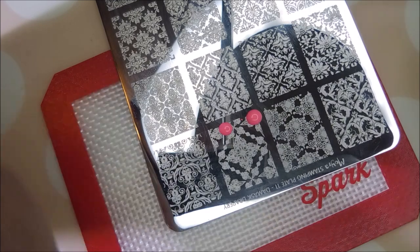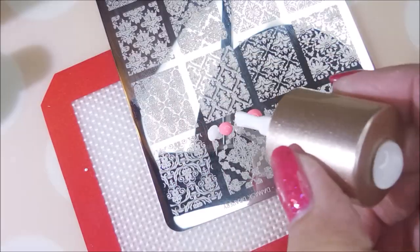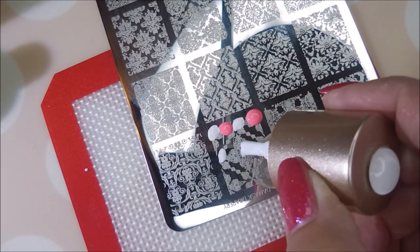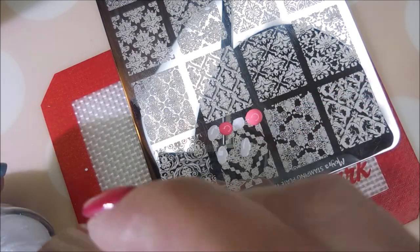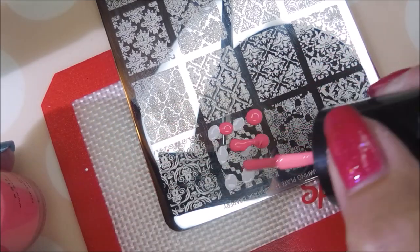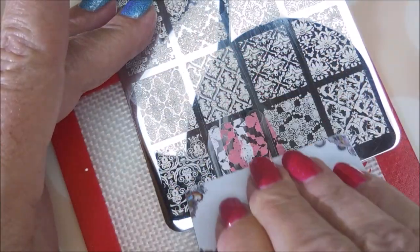I wanted to do kind of a gradient polish stamping today. And I didn't have very much of this Nicole Diary white left, so it wasn't leaving me a big blob. So I'm going to run some more of the polish down further on the plate. I normally don't do it this way, but this one kind of needed it. So I'm going to do two scrapes across the image.